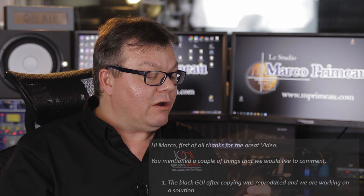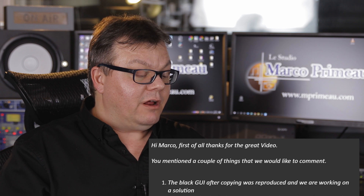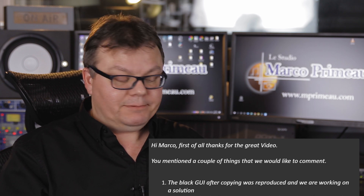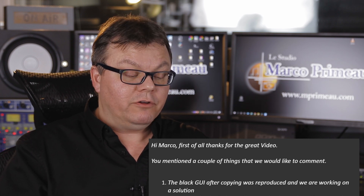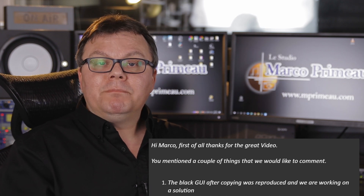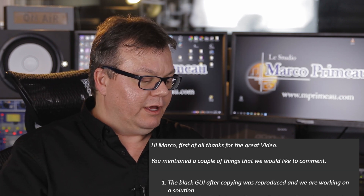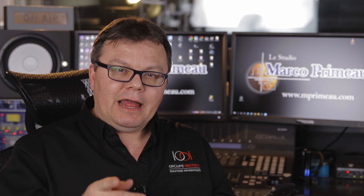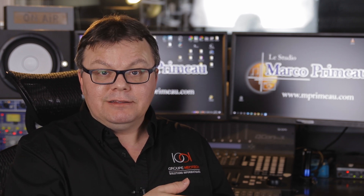First they say: Hi Marco, first of all, thanks for the great video. You mentioned a couple of things that we would like to comment. First, the black GUI after copying was reproduced and we are working on a solution. That's good — that wasn't a very big problem, but a bit annoying. Good thing that will be fixed, hopefully soon. And there's a new version of Samplitude Pro X4 that just came out today, so I'm going to try it, and maybe that bug isn't there anymore.